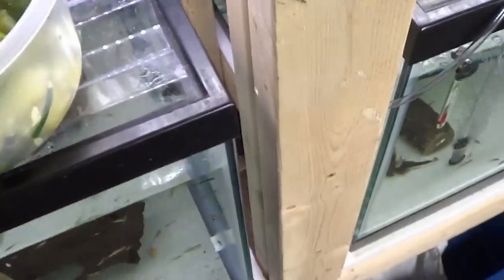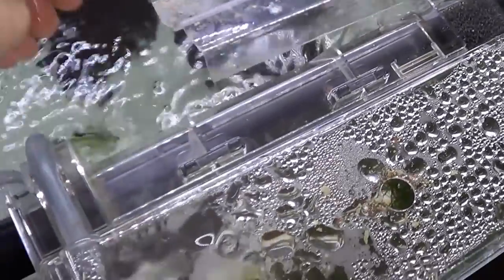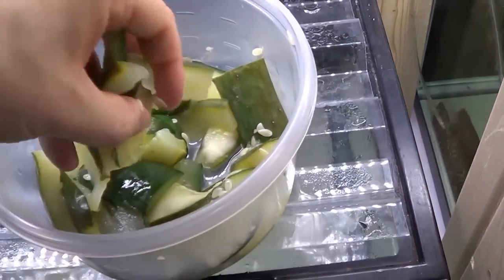We fed that tank, we'll come over here and feed this tank. I have a common pleco, actually a very large one in this tank, so I'll feed him as well. And I'll also come over here and feed some to my crayfish as well.